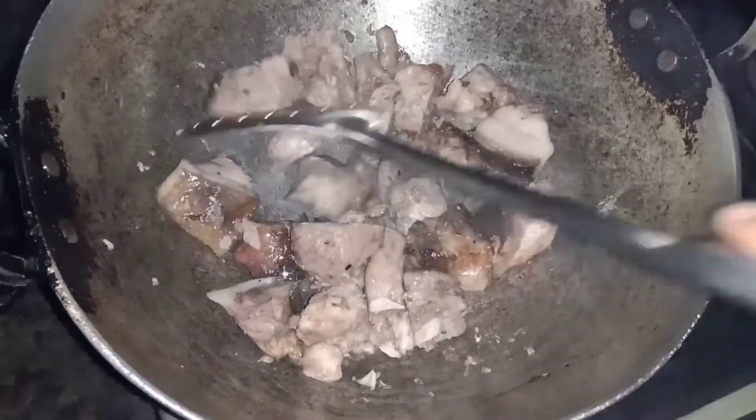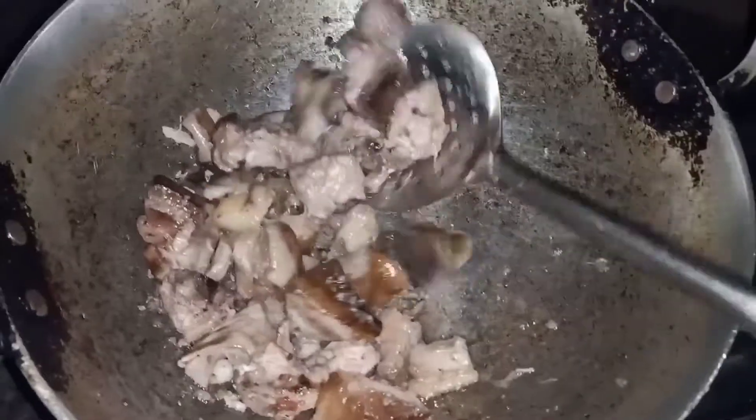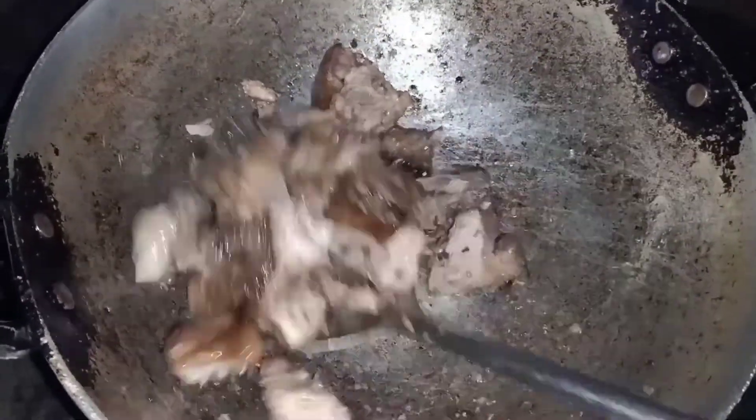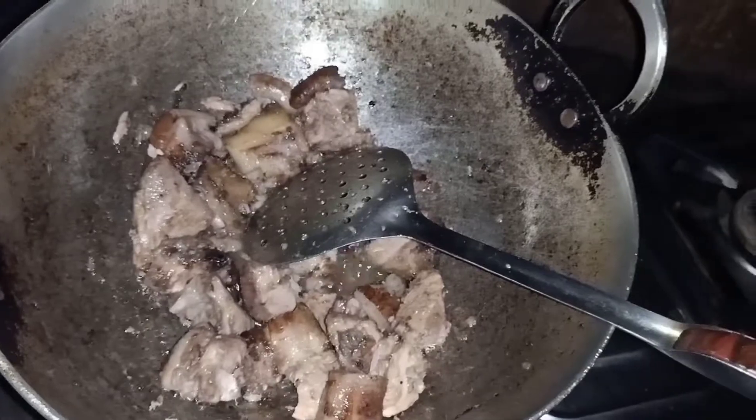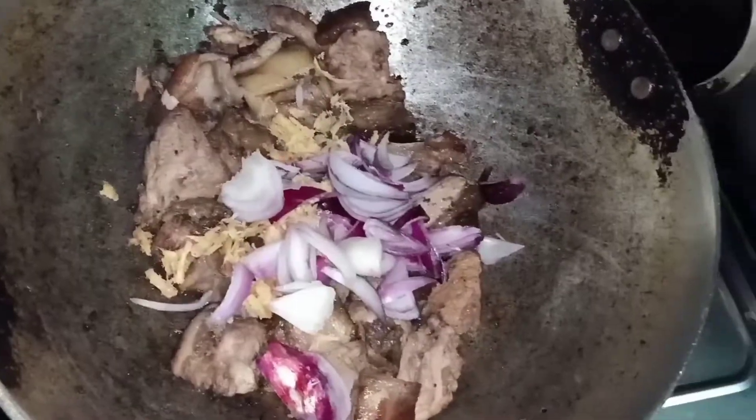After frying for some time, the fat from the meat will turn into oil. Now we're adding some ginger and onion. Add the salt as per your taste.